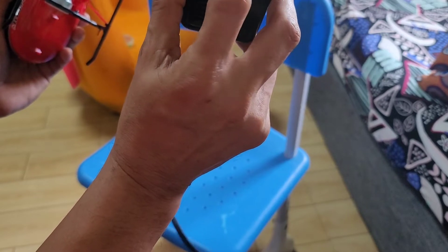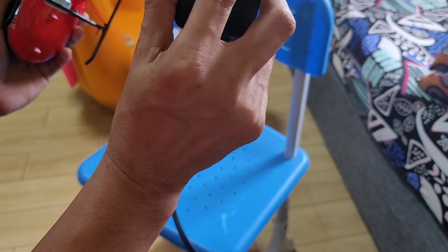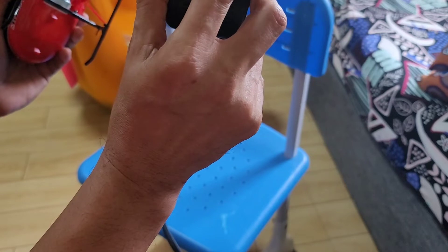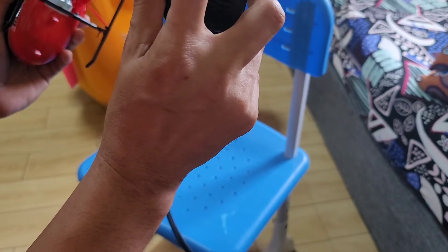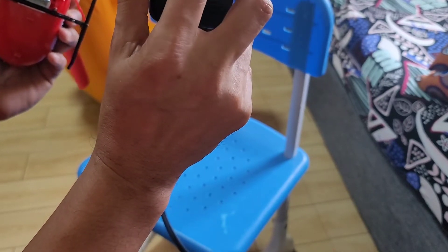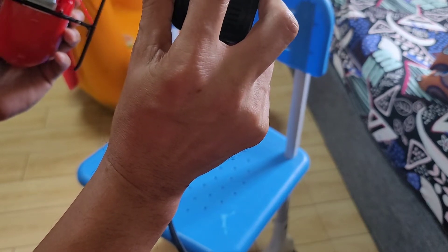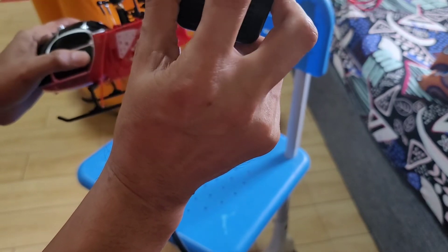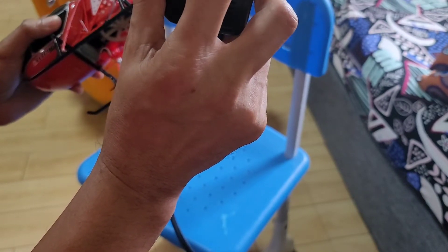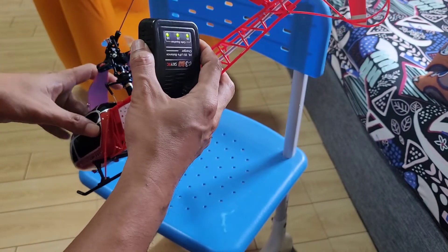When you are charging, it will show a red light meaning it's charging. When the battery is fully charged, the red light will go off and the green light will go on, meaning your battery is already fully charged.